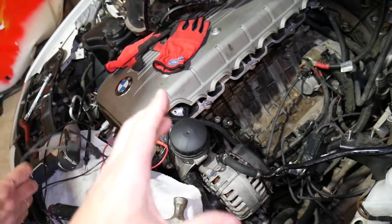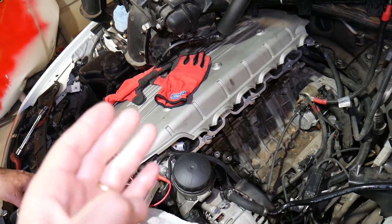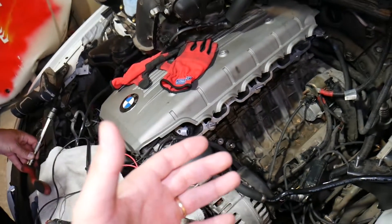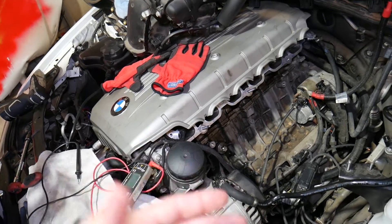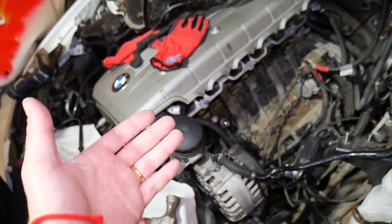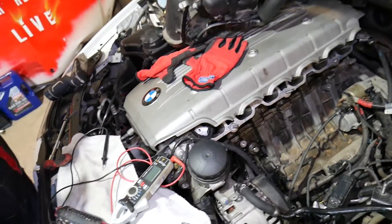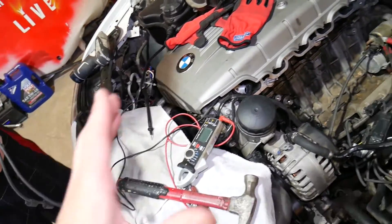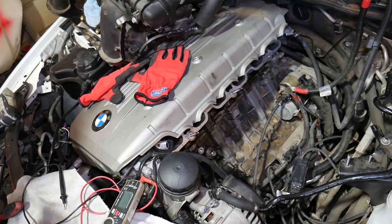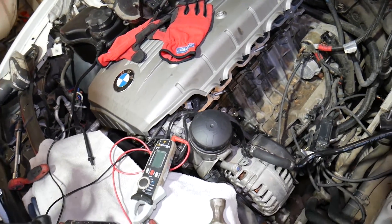Let's explain what the knock sensor does and how to know if it's good or bad. A knock sensor detects if the explosion in the cylinders happens too early — it detects that as a vibration, because it will knock. You can even hear that knock on older vehicles without knock control. When you put in low-octane fuel and accelerate hard in a higher gear, you can hear that knock. It can damage your vehicle, which is why modern vehicles have knock sensors. They listen for vibration and send a signal to the engine computer, which then adjusts the ignition timing.